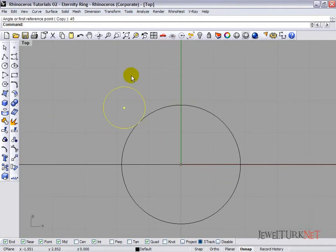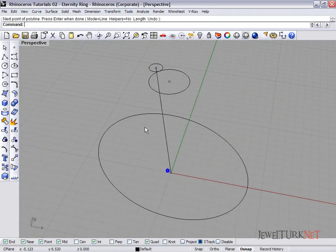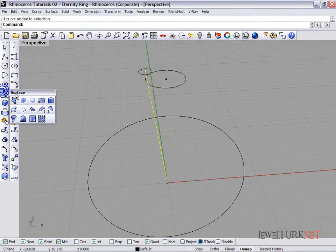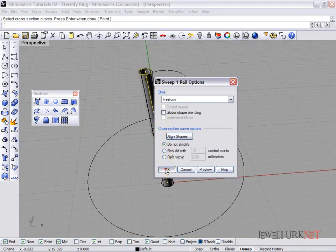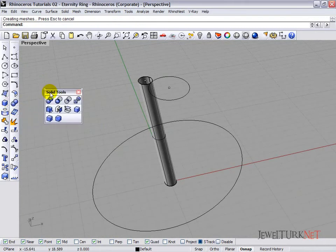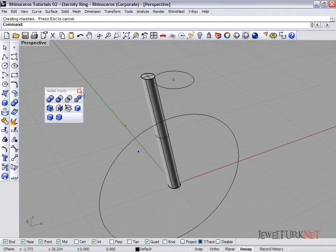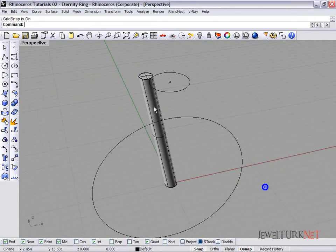Open the perspective view, select line, and click from this point to this point. Now select the line and open the surface menu — select one rail sweep with the circle. You can see that it's a surface. Open the solid tools menu, click the surface, and then cap planar holes. Now it's a solid surface and one prong is ready, but we need at least four prongs.